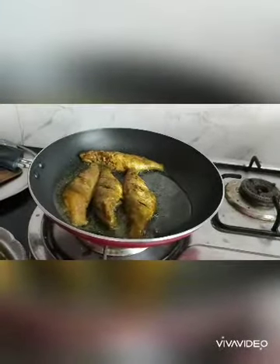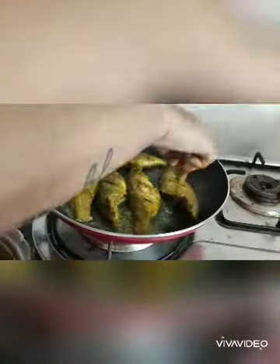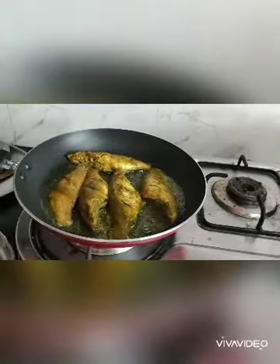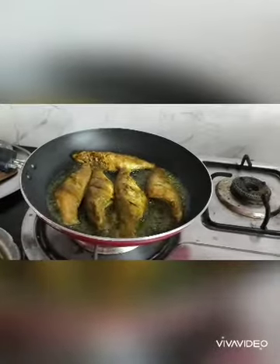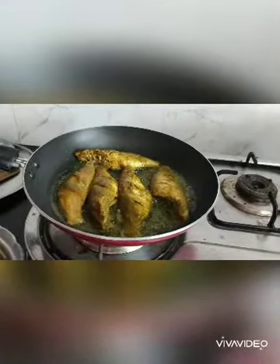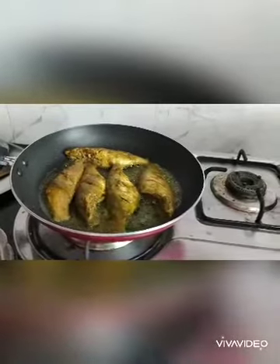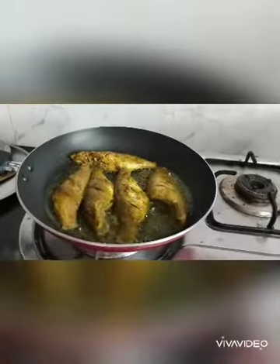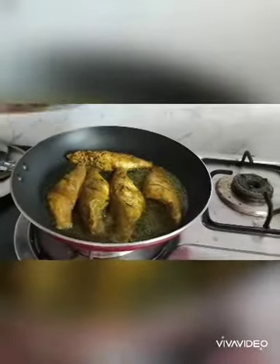Cover the fish and cook. Open and cover the same side so both sides can cook. Once done, squeeze the lime juice and serve. Cover with medium flame.